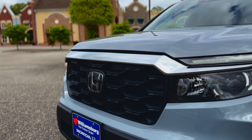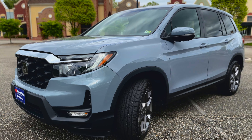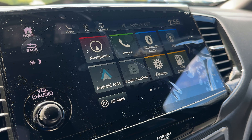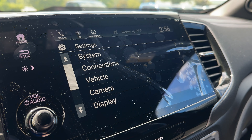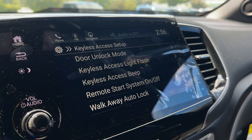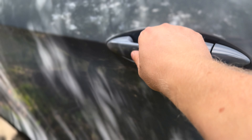Tired of juggling kids and keys? The Passport's smart entry system has you covered. By default, only the driver's door unlocks when you grab the handle, but you can change that. Simply head to Settings in the main menu, then select Vehicle and go to Keyless Access Setup. Under Door Unlock Mode, choose All Doors. Now every family member can hop in without hassle after you grab the driver's door handle.